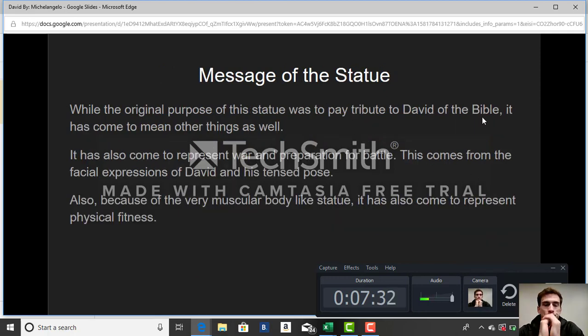Regarding the message of the statue: while the original purpose was to pay tribute to David of the Bible, it came to mean other things as well. As seen in his hands and torso, you can see the muscles and veins, which came to represent war and preparation for battle. The serious facial expression and tense pose reinforce this. Additionally, because it is such a muscular statue, it also came to represent physical fitness.